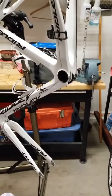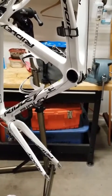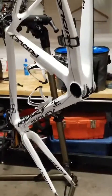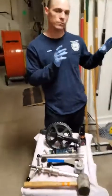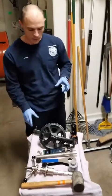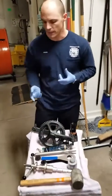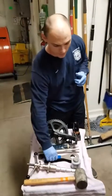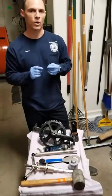Jason's already removed the bottom bracket shell and the bearings from the frame, so we're going to talk about how that was done and the tools he needed. On this table I have all the tools you'll need for removal of the crankset and the old bottom bracket bearing, as well as the install. Specifically today I'm working with the Shimano Hollowtech 2 system — it requires a special star-pattern tool, which is a key on the non-drive side. You can find it on the bottom bracket removal wrench or as a specific Park Tool key.